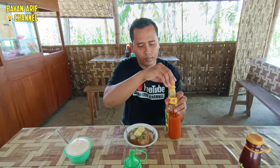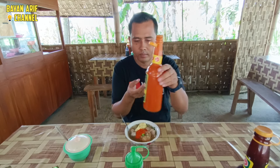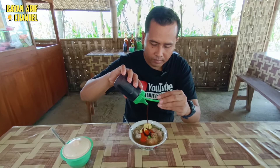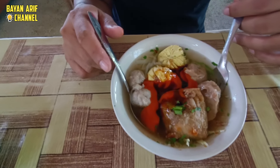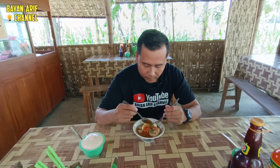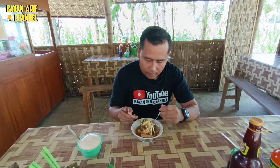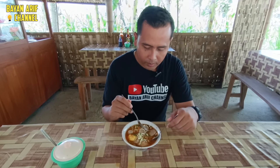Kita akan coba campur dengan saus lombok dan juga kecap ya. Oke, kita review sekarang, ini sudah kita campur.